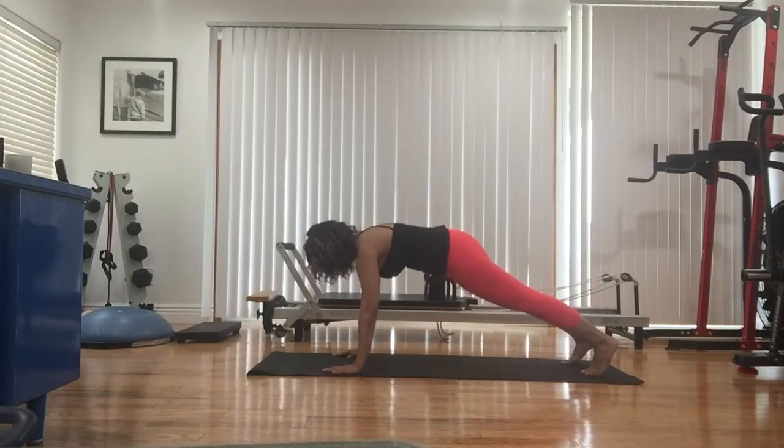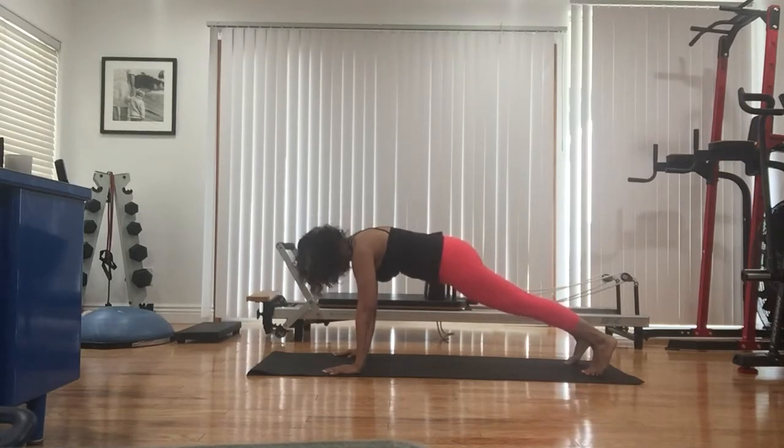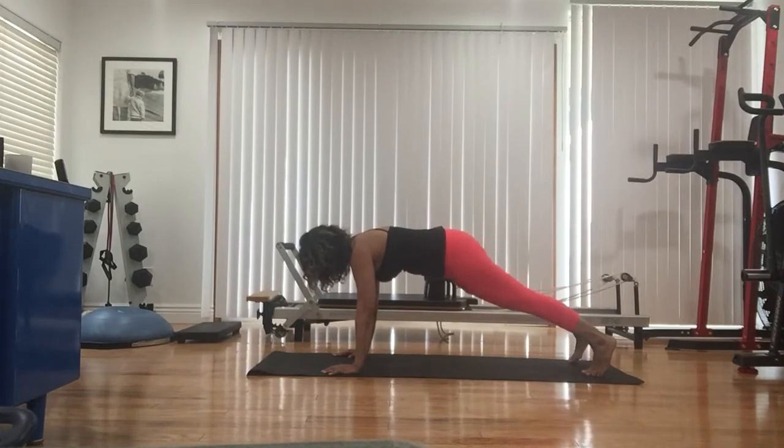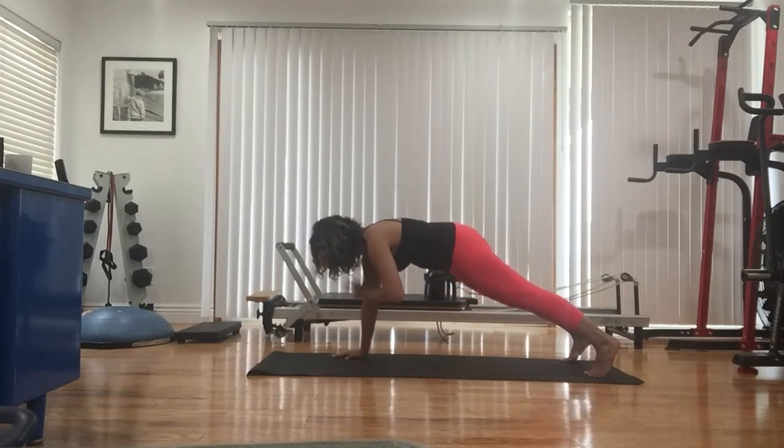Just breathe. Right leg only — we lift up, tap down for eight. Squeeze your glute. Hold it here. Right shoulder tap, switch — we do eight.